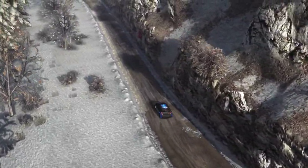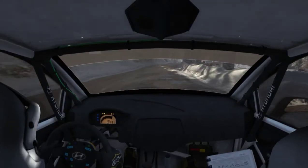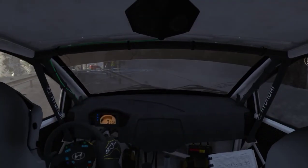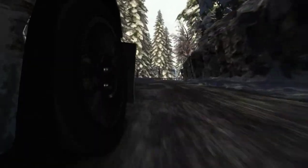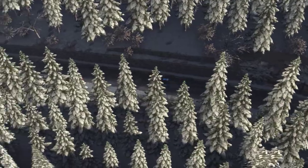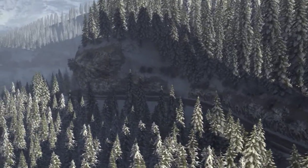40, left 5 over crest, 40. 40, right 3 past junction, continue to 80, into right 4 long, 80. 40, right 3 long. And left 3 half long, over crest. Into right 2. Into caution, left 3, don't cut.